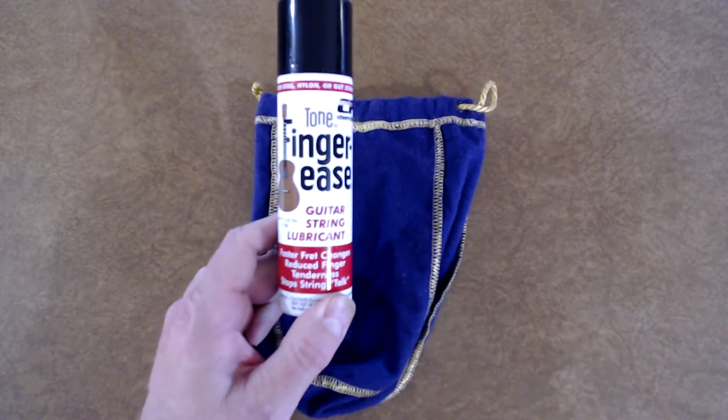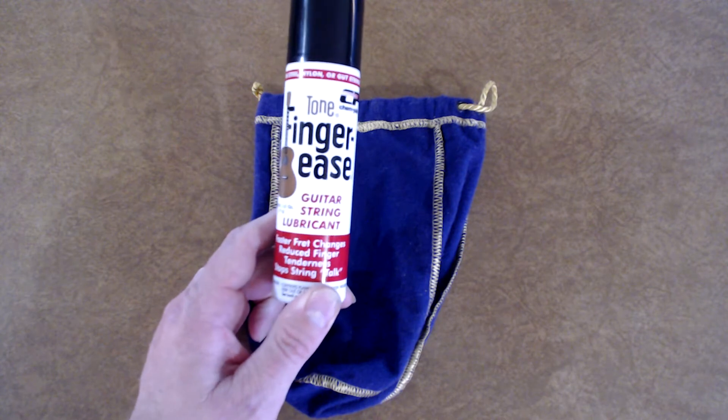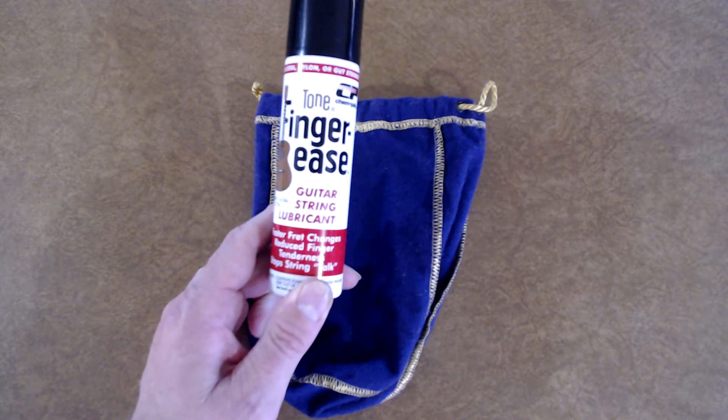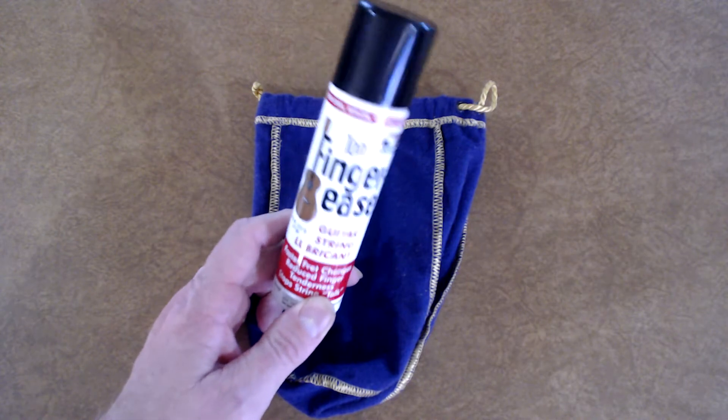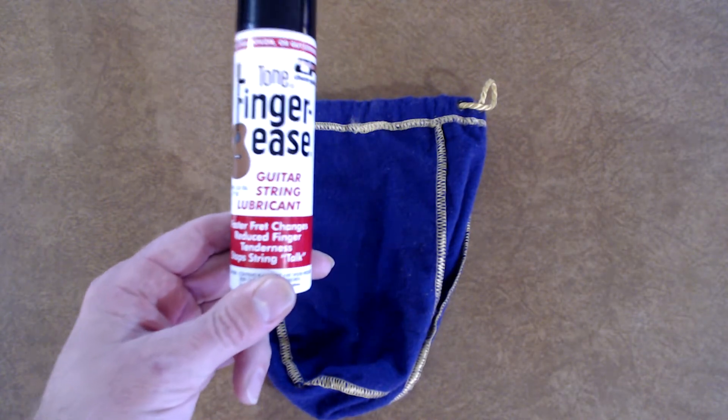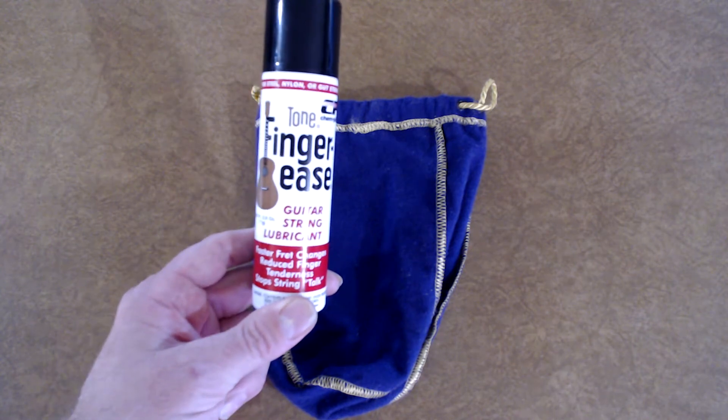The way it's advertised is faster fret changes, reduced finger tenderness, and stops string talk. String talk is when it makes that whooshing sound, and it really stands out when you're trying to do a studio recording.